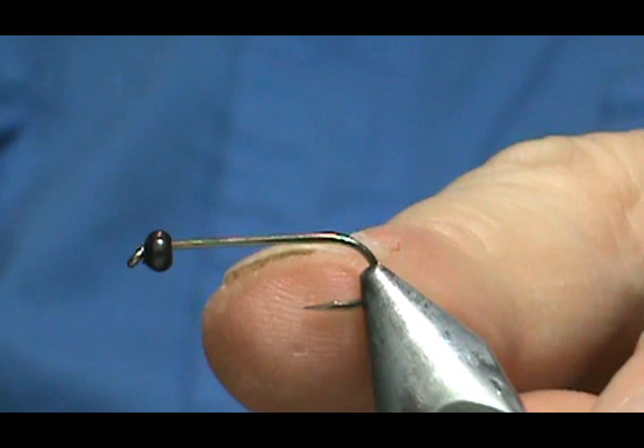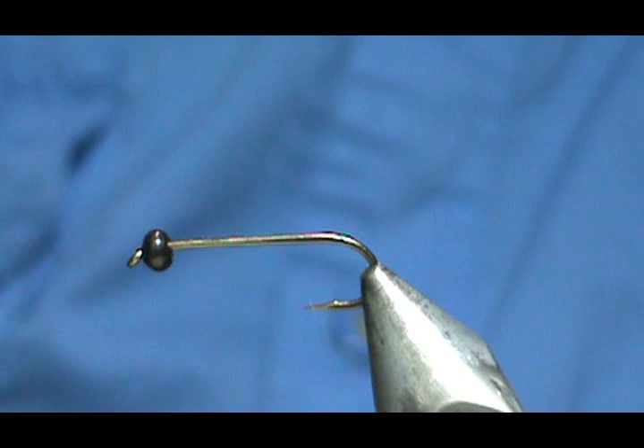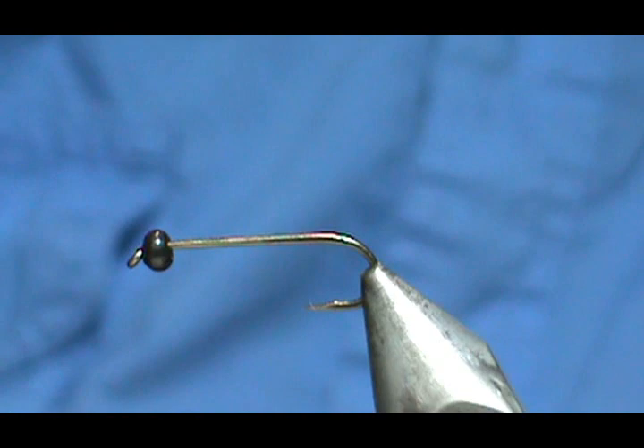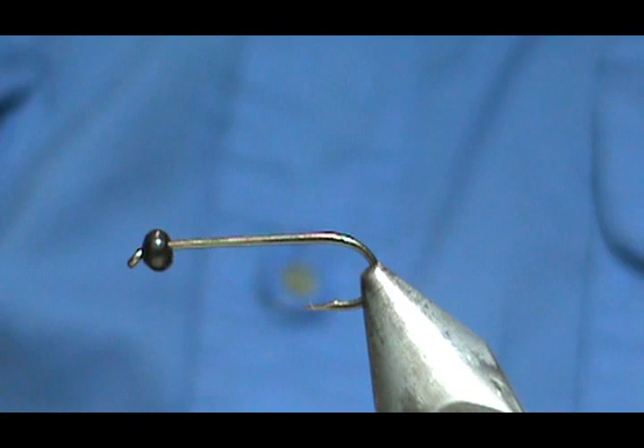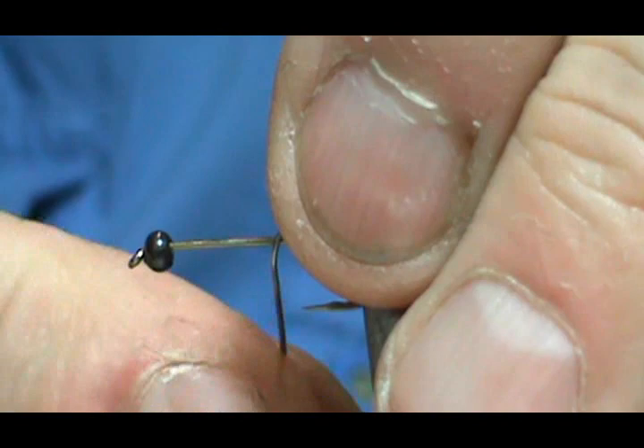The hook I have on the vise is a three extra long size 14. I have a three millimeter bead on there, but before I start I'm going to add some weight to this — for the extra weight and to help build up a little bit of bulk on that thorax area. I'm going to use 20 thousandths lead-free wire, starting at about the middle.